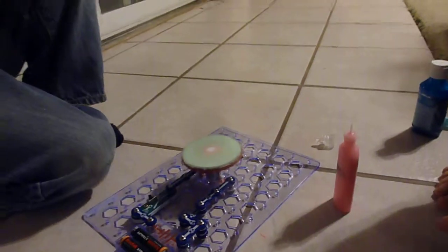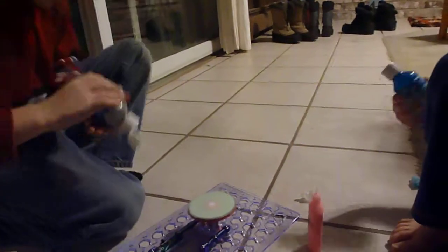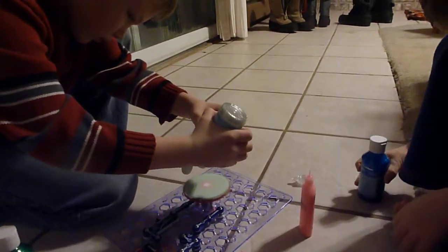What are you making? Is this spin art? Yep, it is. And I made it on my Snap Circuits. That is cool. No, this one's Matthew's.